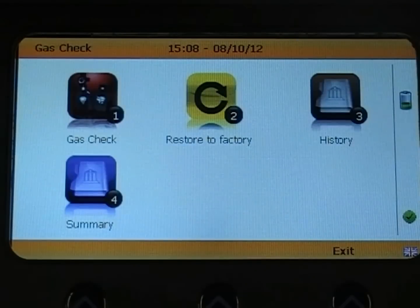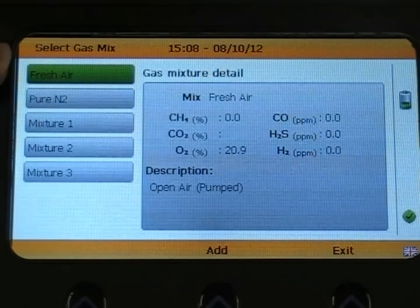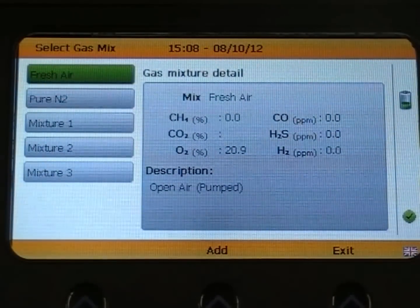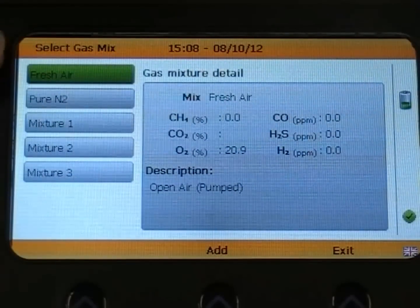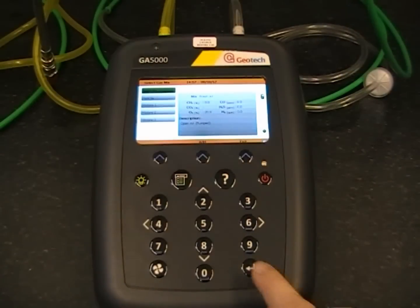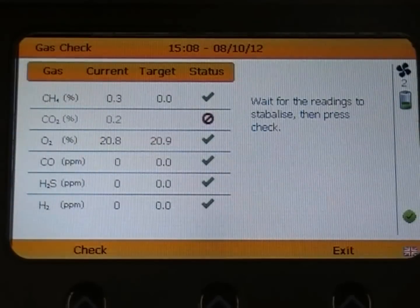You will see a list of calibration options down the left hand side, with fresh air being at the top and already highlighted in green, indicating that it is the current selection. To start a user calibration in fresh air, simply ensure the option is highlighted in green and then press the return key.